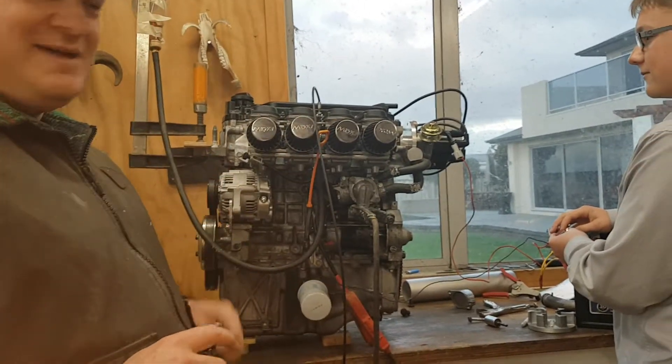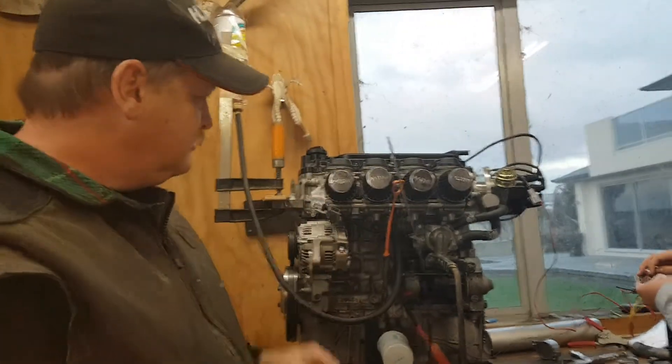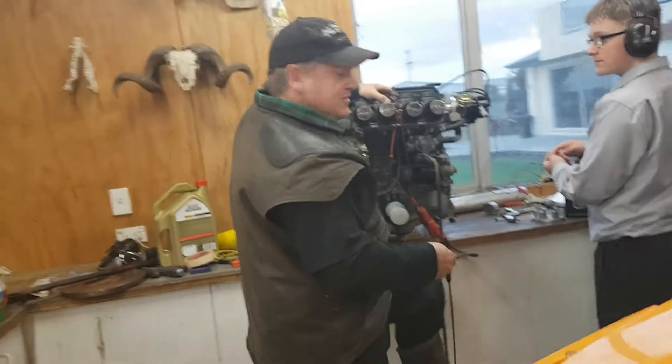So here we've got the fully wired up L15A7 — fuel tank up here, throttle, choke, Joel's on the ignition and the starter. I have to do the one foot start like this to get the throttle cable to work.